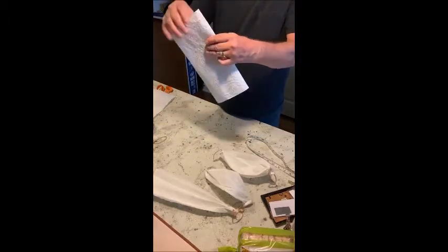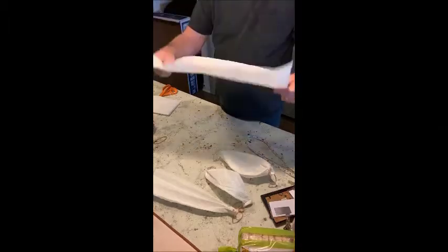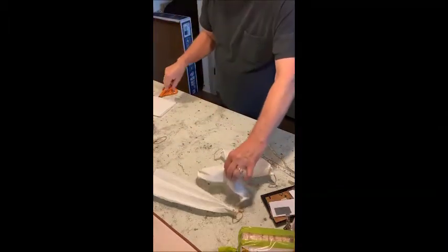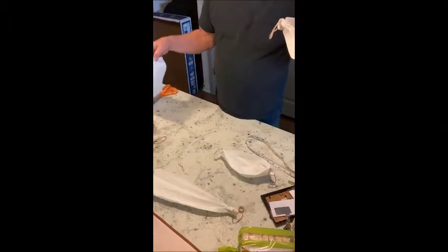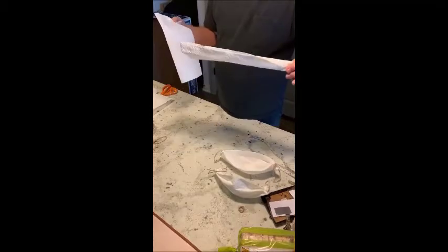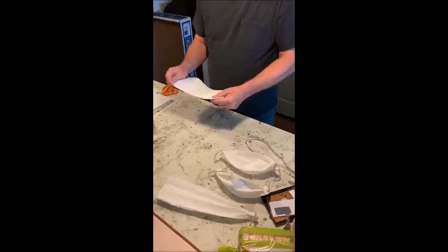You can use two sheets or you can use three if you have a big head and need it a little longer. She makes the little masks out of two sheets and the big masks out of the three sheets. It's real simple, I'll show you how.